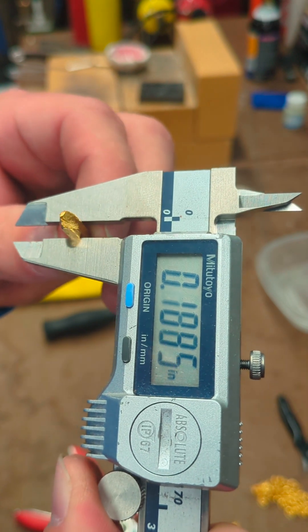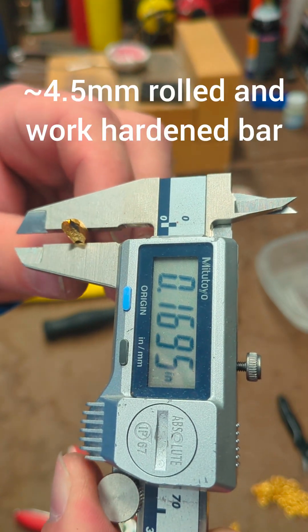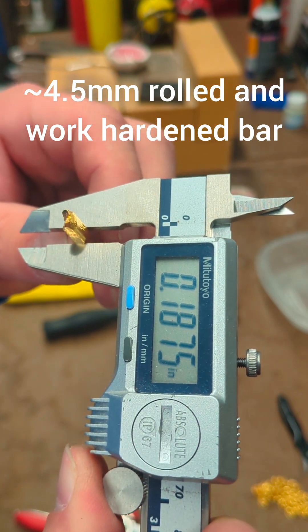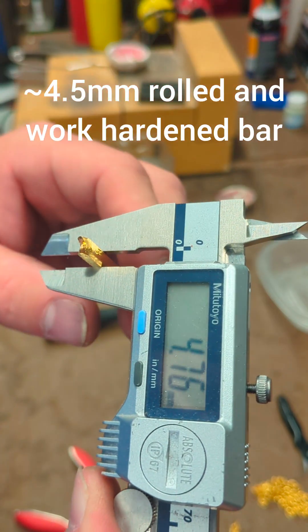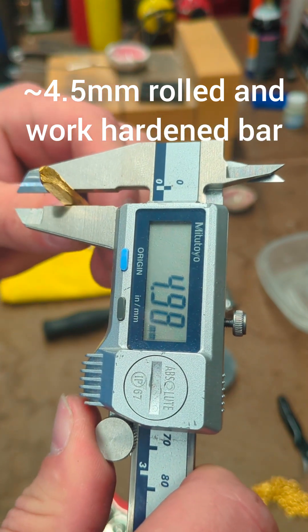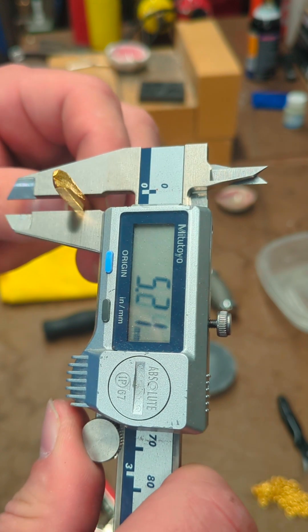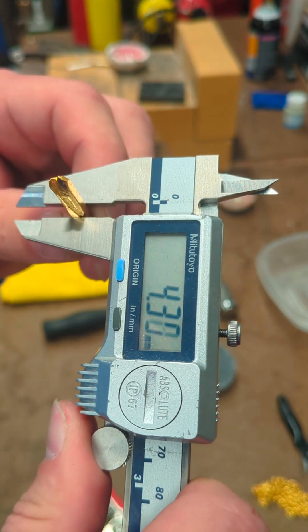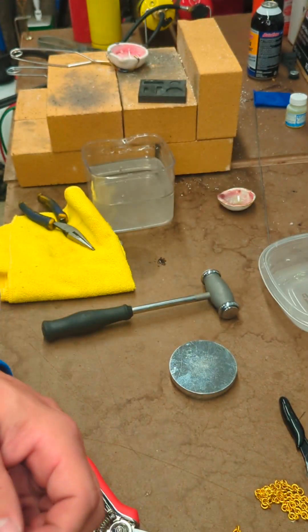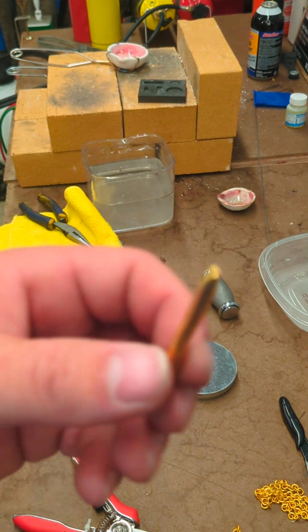Fairly square, not bad. About 20 thousandths — I can fix that in a jiff. For y'all out there in the rest of the world, that's four and a half millimeters. We'll call it the middle. So: four and a half millimeter, 24 karat gold, work hardened.